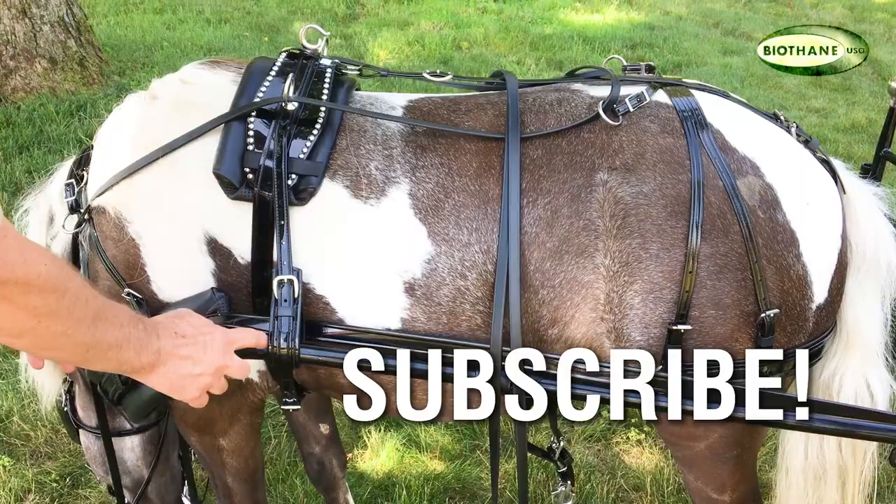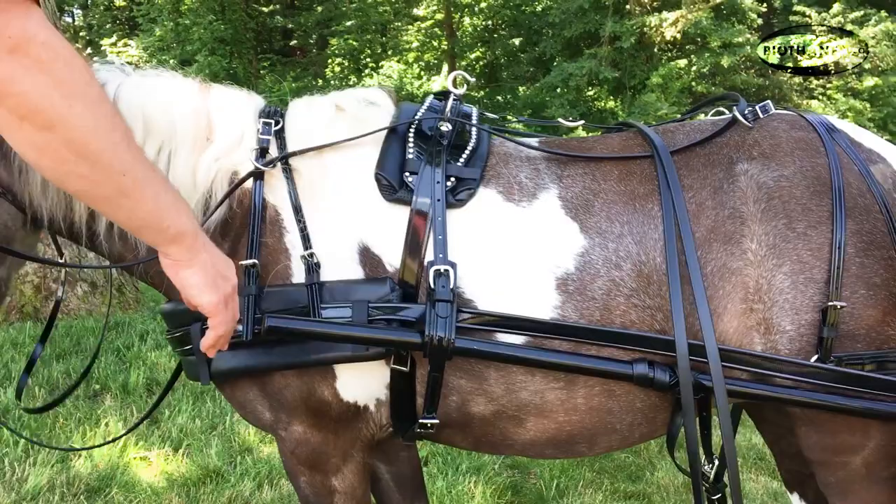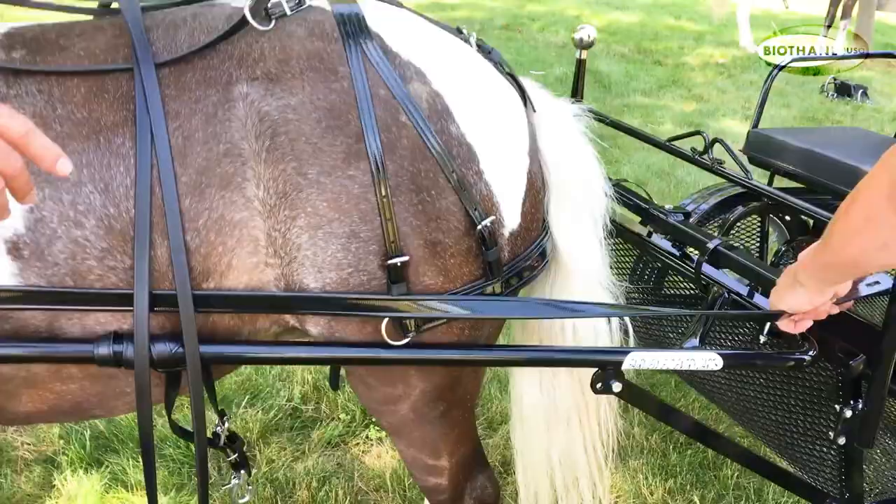You want your shafts to come up. The shaft loop should be right at this bend. The shafts should be about in line with the breast collar. The shaft tips should come up close to the front of the horse, definitely not out past the horse. A little bit behind the shoulder is fine. What we have here is just fine.